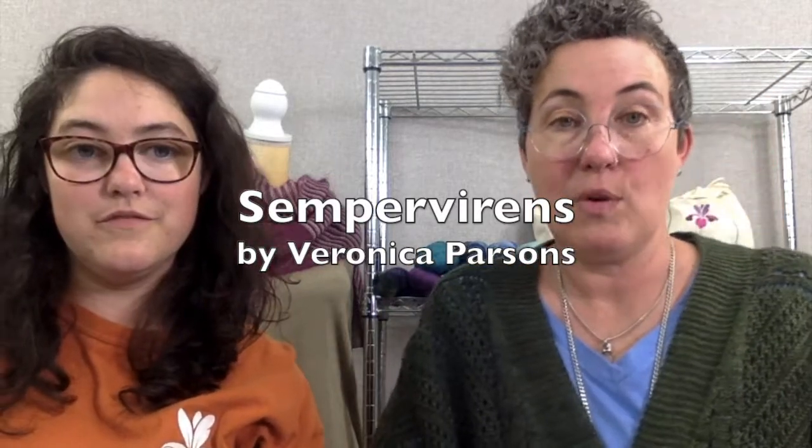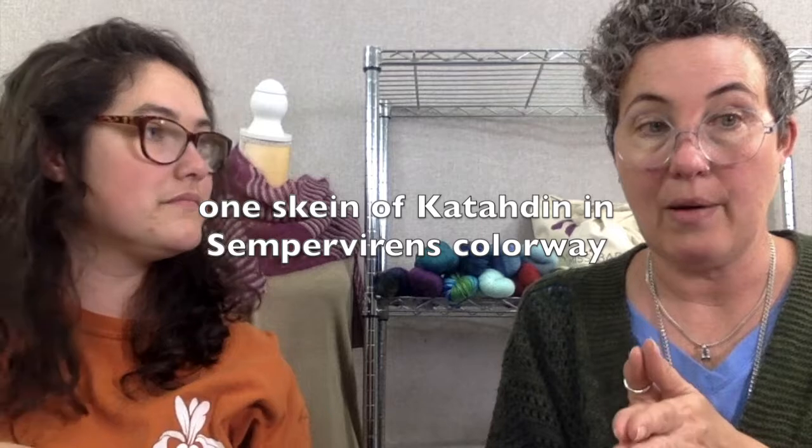This sweater is Semper Virens by Veronica Parsons. It uses one skein for most sizes. You can check out her pattern.